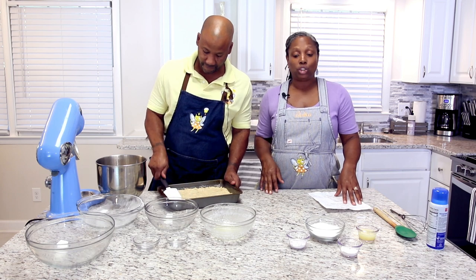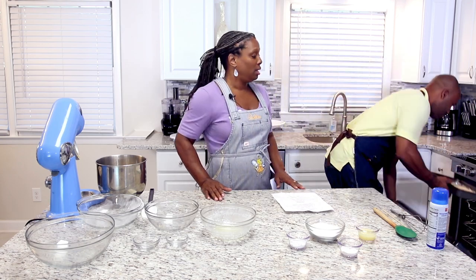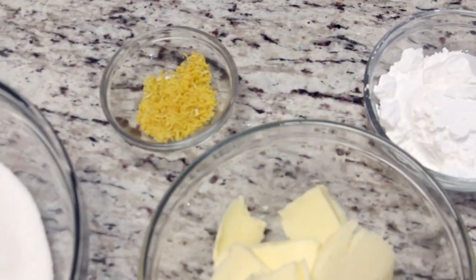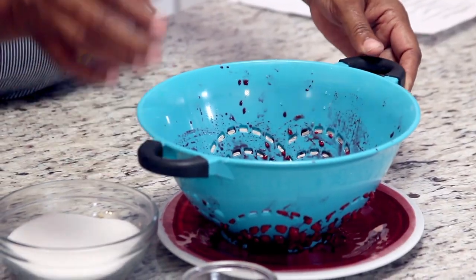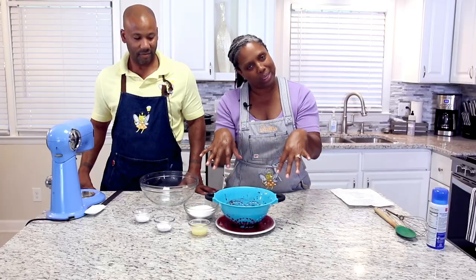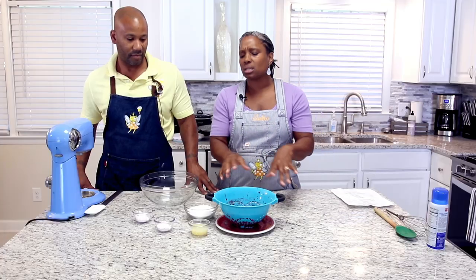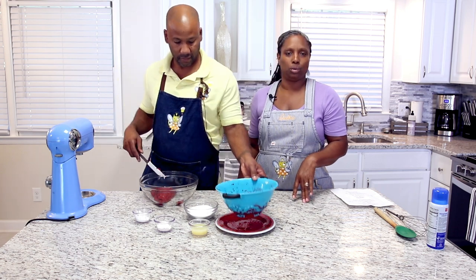We're going to be moving on to our next step, but first we're going to put this in the oven at 350 degrees for 10 minutes, then move on to our filling. In here are our raspberries — don't make the mistake I did. If you put them in a colander to drain, do not squeeze them through because the holes are really big and the raspberries will squeeze out. Just use some cheesecloth or a little hand sifter. Make sure they're good and drained — you do not want these super juicy.